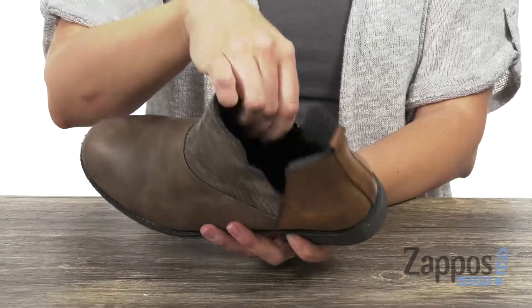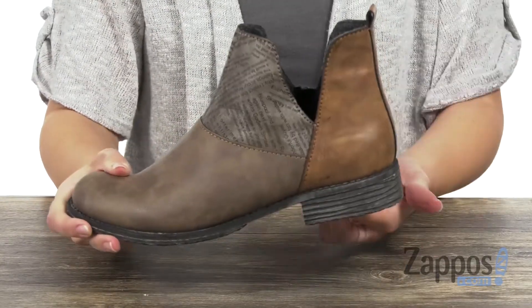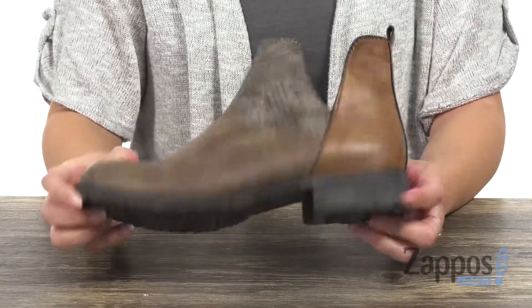Inside is gonna give you a really cozy lining with cushioning in the footbed. It's got some nice flex to it, on a low heel, and has a man-made outsole.